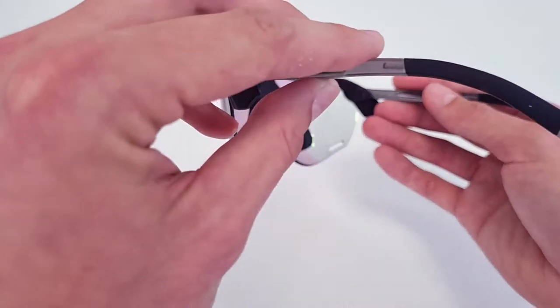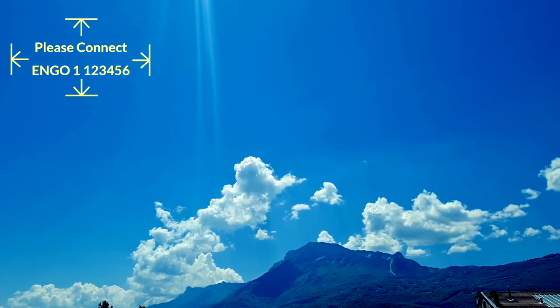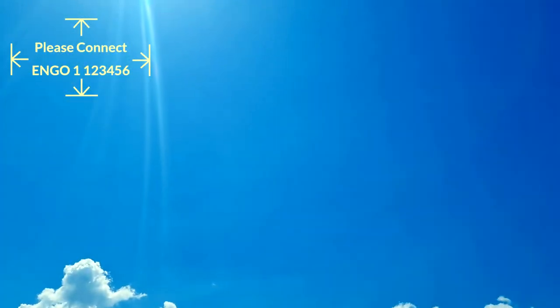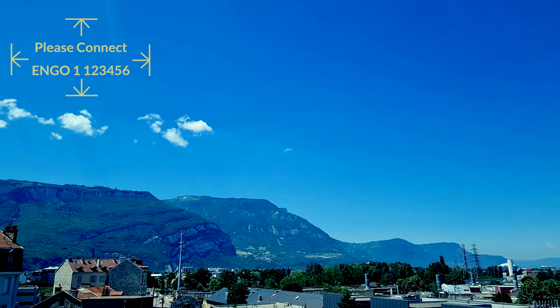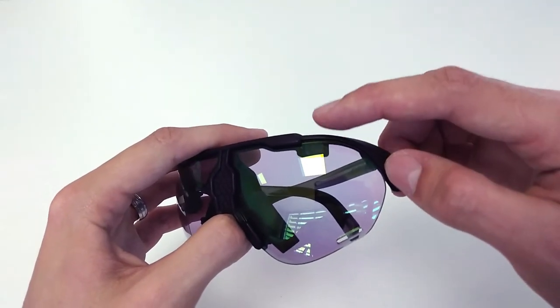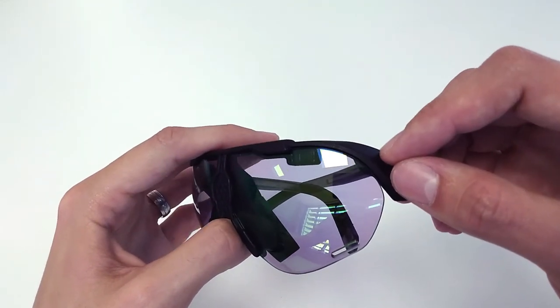Once you turn on your Engo smart eyewear, put it on and watch the screen. The brightness of the display is changing depending on where you look, according to the lighting facing you. This adaptive level of brightness is possible thanks to the sensor located on the top of the left lens of your glasses.